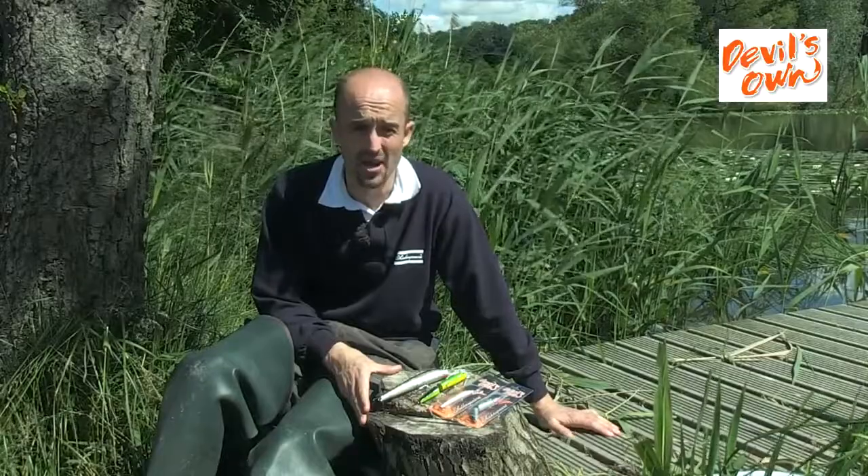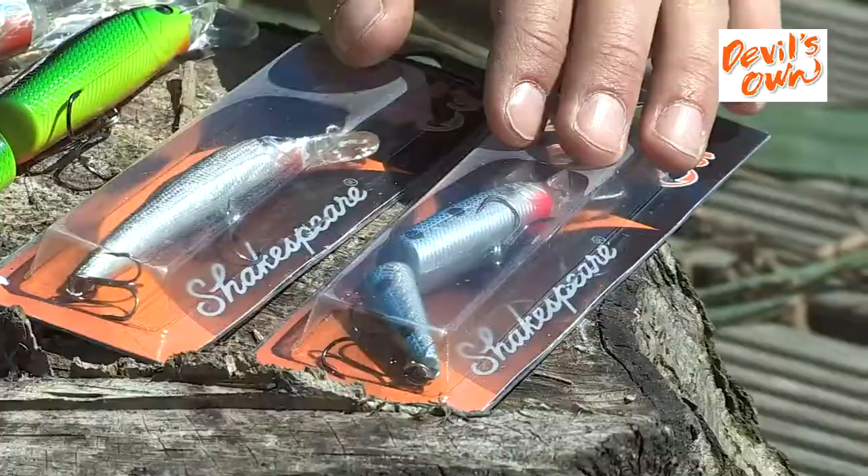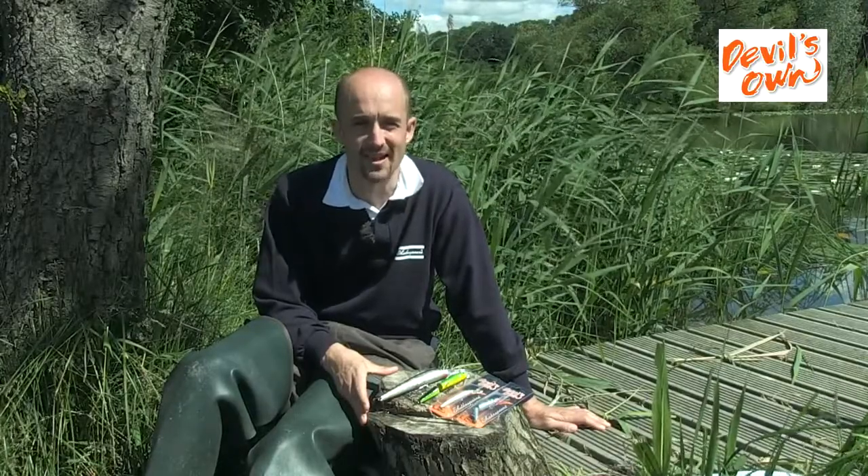Pike, perch, chub, zander in the smaller sizes, trout and salmon. But they also have a particular application in salt water fishing around the beaches and estuaries, and I'd like to pass you over to Mike Thrussell now who can take you through that.